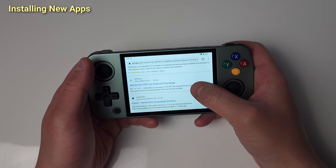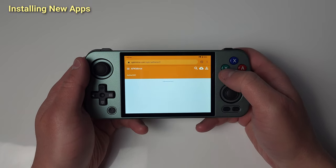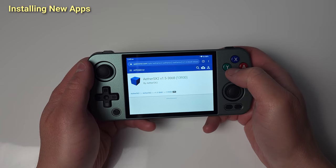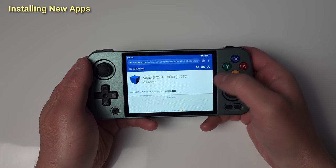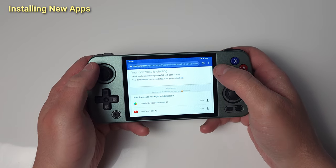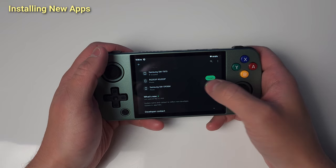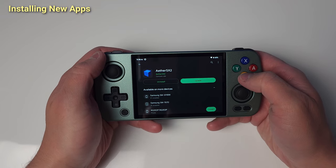Moving on to PlayStation 2, Aether SX2 is the emulator of choice, and since the Play Store version has ads now, I'll be grabbing the APK from APK Mirror — version 3668 is a good one. Follow my steps to get it on your device. Let's head back into the Play Store, search for Aether SX2, and uncheck Auto Updates to avoid getting the ad version.